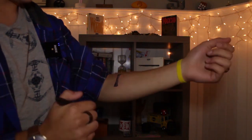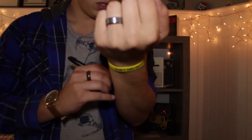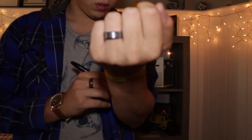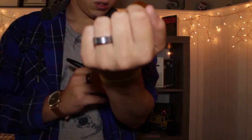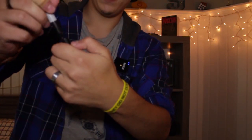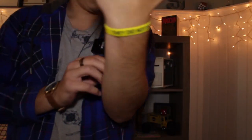Here's the base of the card. I think I got it. I think I know what your card is right here. Perfect.